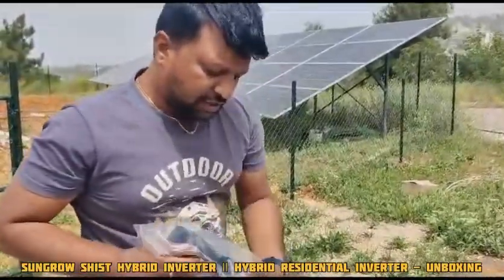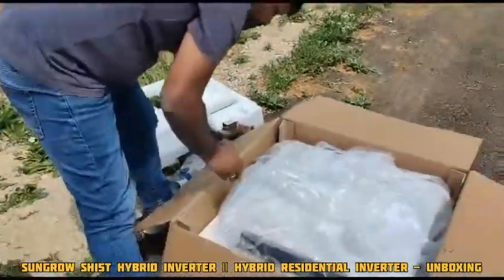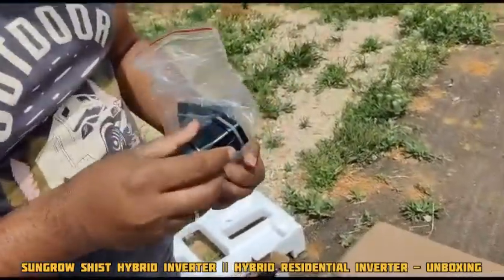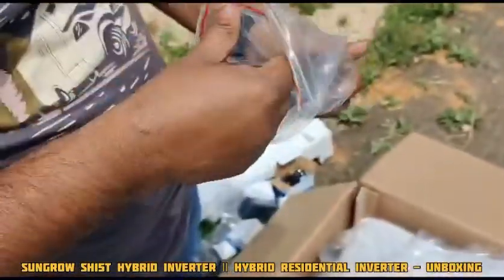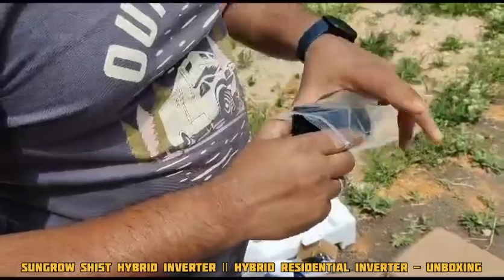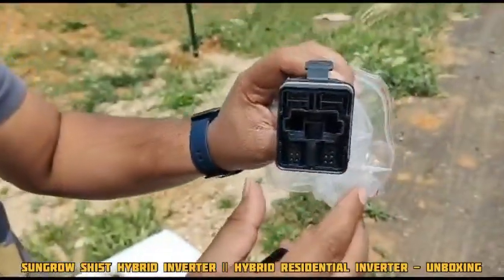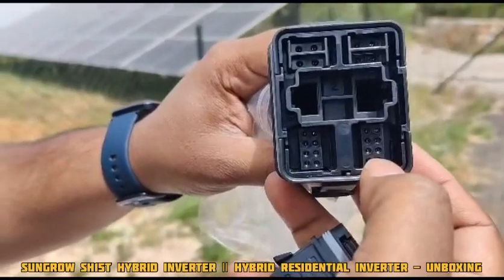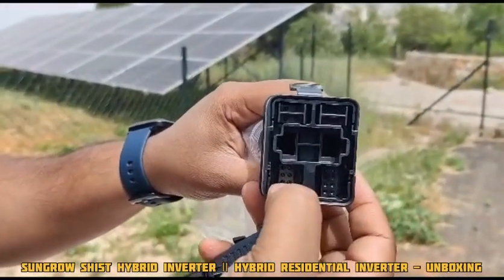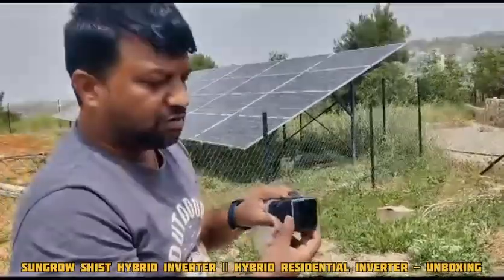The pins are also provided. If you want to use these pins it is fine, or else you can use external pins as well. We are also providing the communication connectors — the comports used for the LAN and communication to the inverter and battery. The comports connect to A1 and A2. As per the user manual, we need to follow the pin numbers, which are detailed in the manual. The comports will be connected from the bottom.